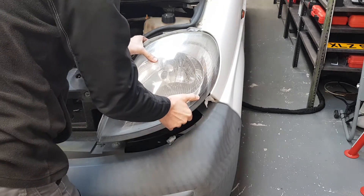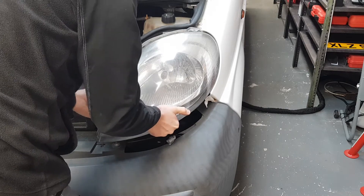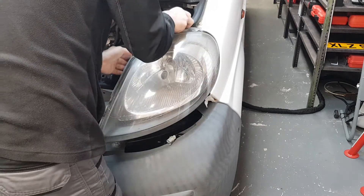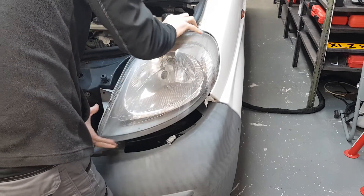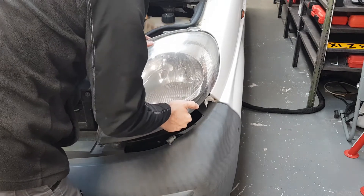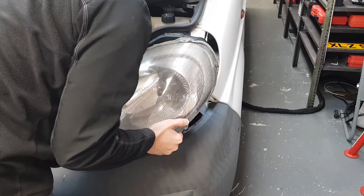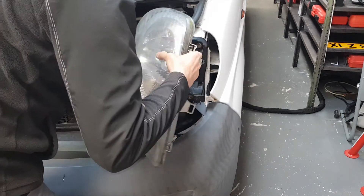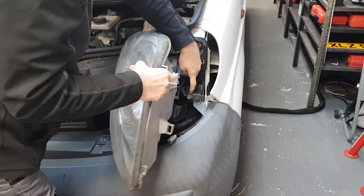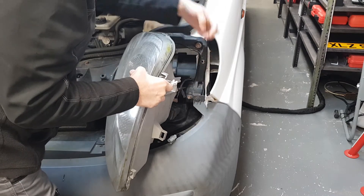So lift up. You don't want to force anything because these parts are plastic and they can easily break. This is the tab I was talking about — it's just right here, and you can see this little ball-shaped bolt here. It just clicks in place.